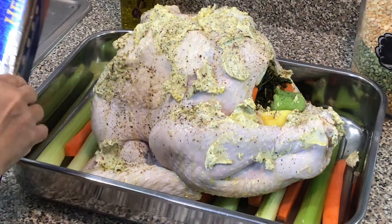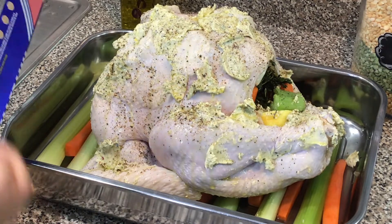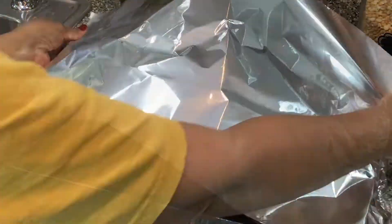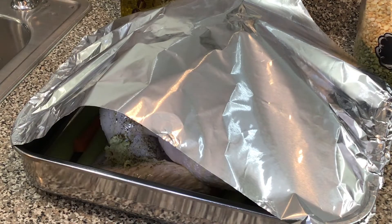So I'm going to cover this with some aluminum foil just for the first hour and a half or so. My oven is set to 325 degrees. It is recommended that if you're using a meat thermometer, the temperature should be between 165 and 170 — preferably 170 — in the breast. If you're testing in the thighs, then it should be 180 degrees.